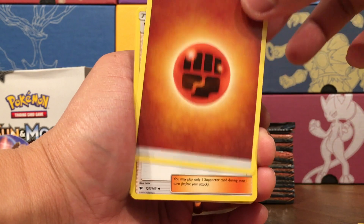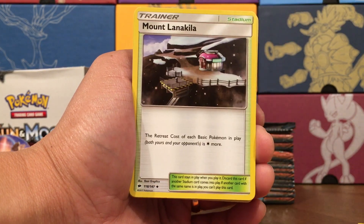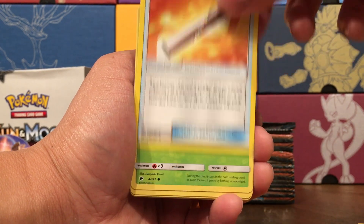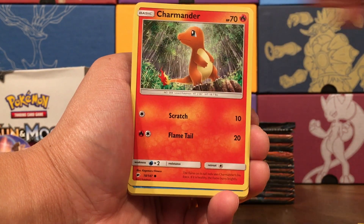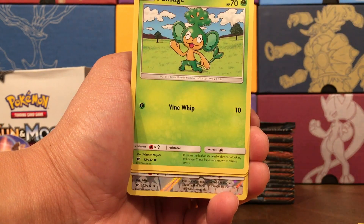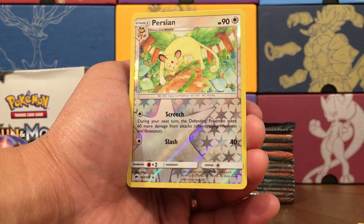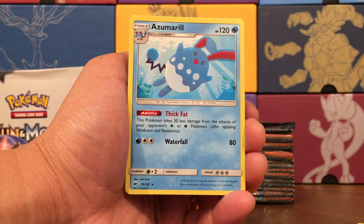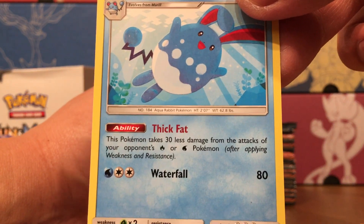Pack fourteen — Fighting Energy, Wimpod, Mount Lanakila, Wishful Baton — looks like an empty paper towel roll. Oddish, sad Charmander about to get extinguished, Morelull, Pansage, Espurr. Persian Reverse Rare — that's interesting art. And an Azumarill with the Thick Fat ability. That is my ability.